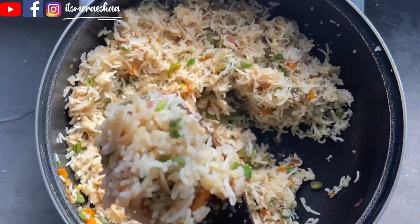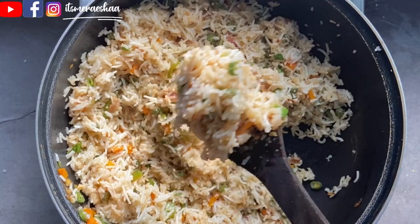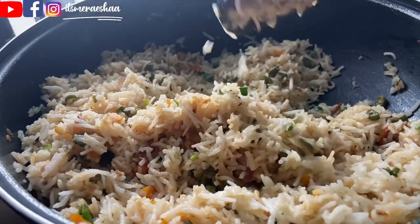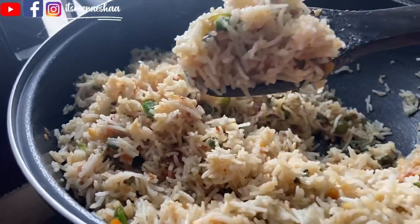Try this recipe at home. If you like it, please like and share it. Comment and subscribe, and see you in the next video. Bye bye!